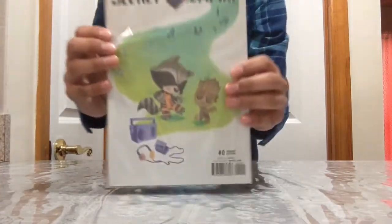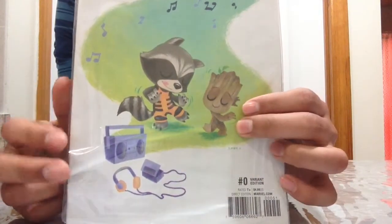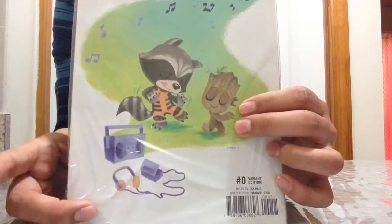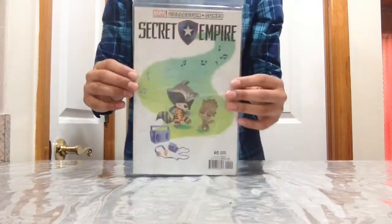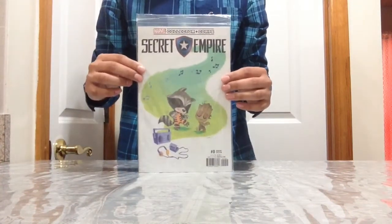It also comes with a comic book that says Secret Empire. We can see Rocket and Baby Groot dancing to some music, and we can see Star-Lord's mixtape — the headphones and the cassette player. This is a very awesome comic book, one of the nicest I've seen from Marvel Collectors Corps so far.